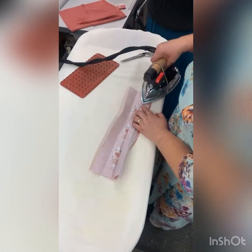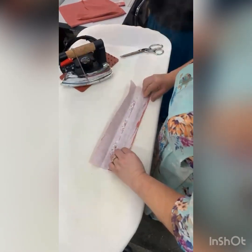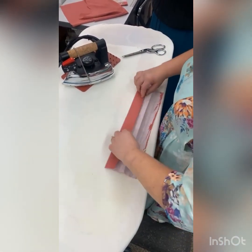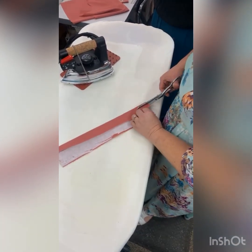We're going to iron on the center, and then this side we'll trim down on the center.